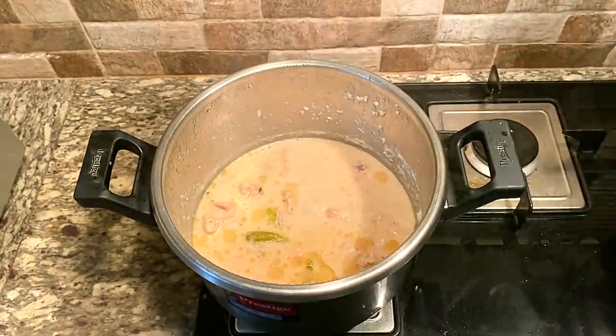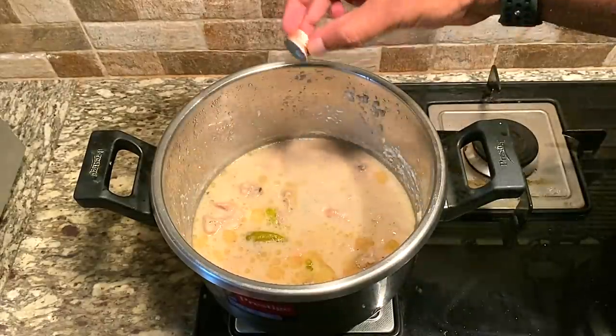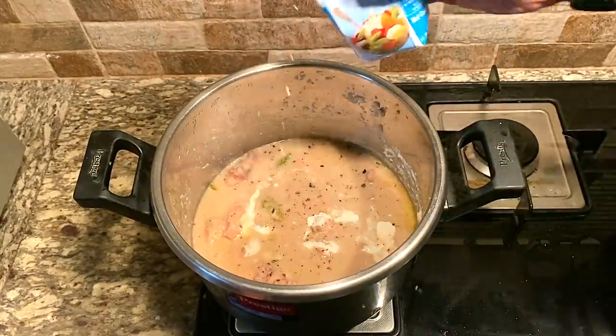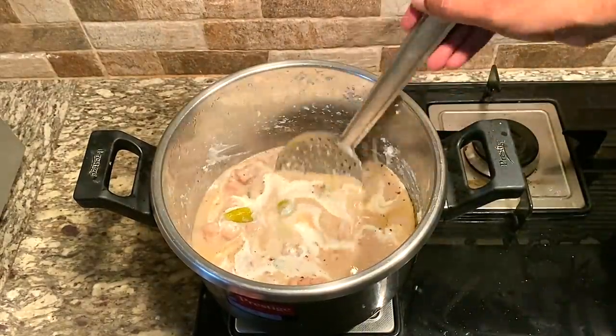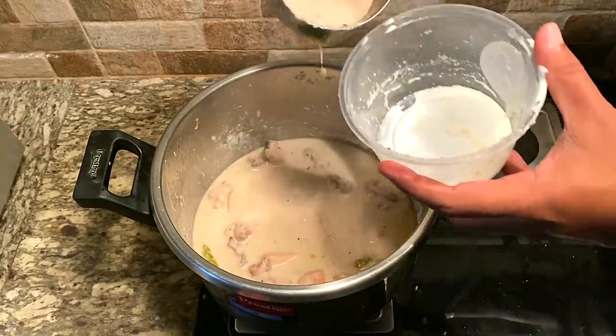We add some protein in it. We add rose water. We add rose essence. Now the nutmeg is fresh. We mix it up here. We add some gravy from rice here, indirectly.